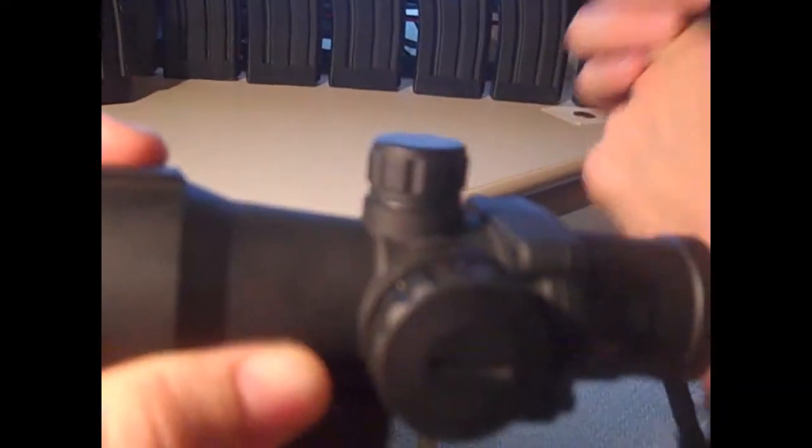Here's the ACOG. I'm not sure who makes it, but it wasn't a cheap one — it's a hefty one. It's a red dot ACOG, not like a true ACOG. It's not the kind that has the red fiber optic component.